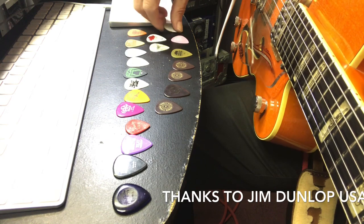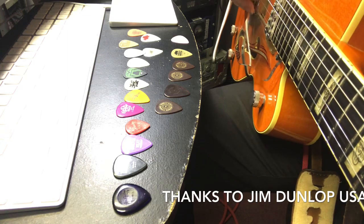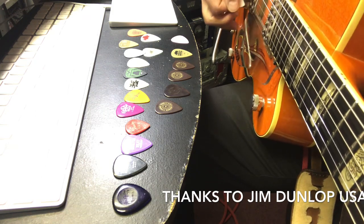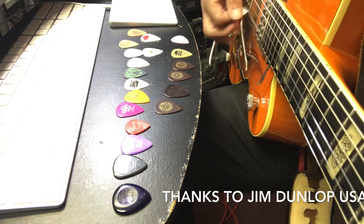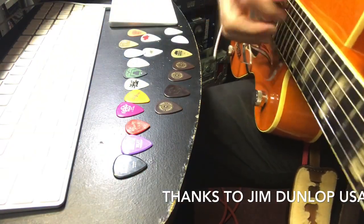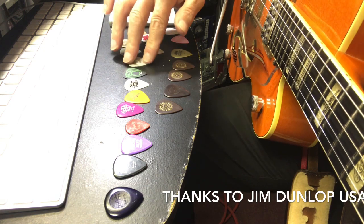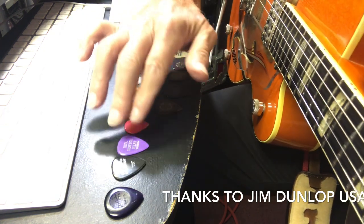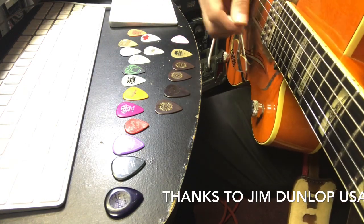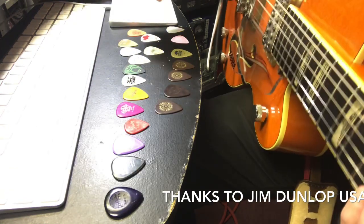We're going to start with the thin ones and see if you can hear a difference. When you're strumming - like if you were playing acoustic and doing a lot of strumming - let's go back to the thick one. You probably can't hear a big difference, but so many different guitar players have so many different styles. There are guys that can play really fast with these thin picks and I just can't do the thin pick thing.